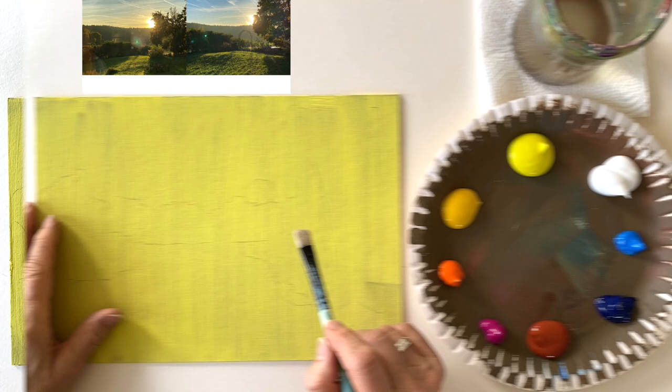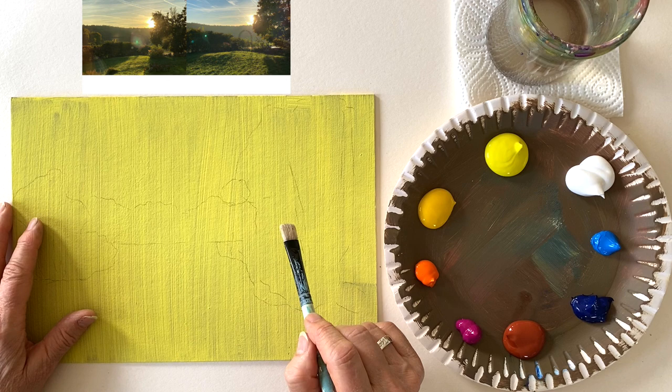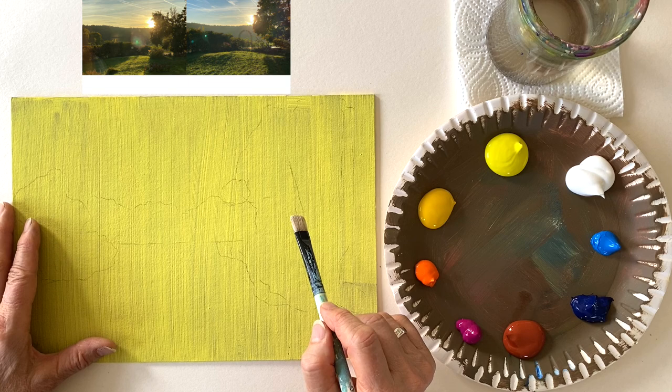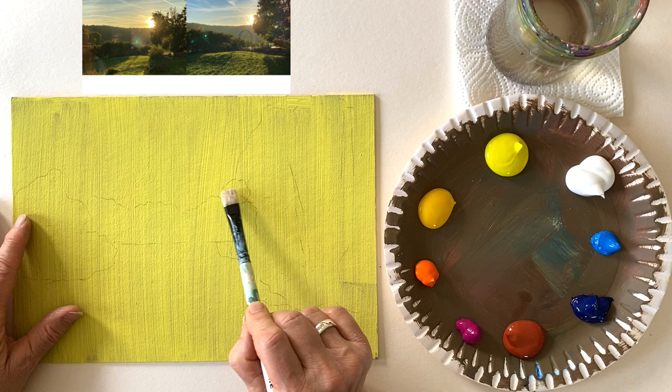One of the most frequent questions with landscape paintings is: where do I start? Do I start with the sky, the lightest part, or the darkest parts? Honestly, I don't think there is a rule that will help you make better paintings — I always do as I feel in the moment. But in this case, I want to paint the sky first because I want to see my focal point, the sun, when I do the rest of the painting.